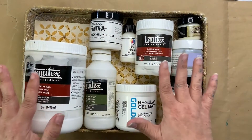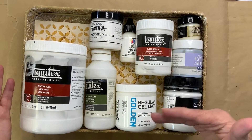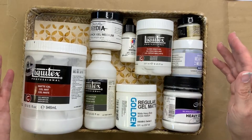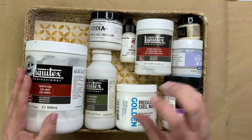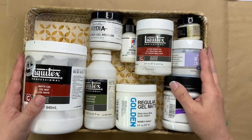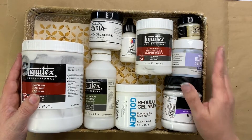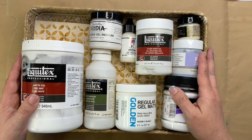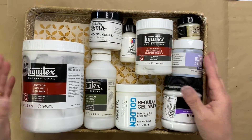Essentially all of these matte mediums can be used to glue and dissolve water-soluble media. For example, if you're using an Inktense pencil and instead of water you use this, it's going to become semi-permanent. You can use it as a ground to prepare your surface, like we mentioned with the wood boards, and you can mix it in with your acrylic paint colours to make your paint more transparent, thinner, or thicker.